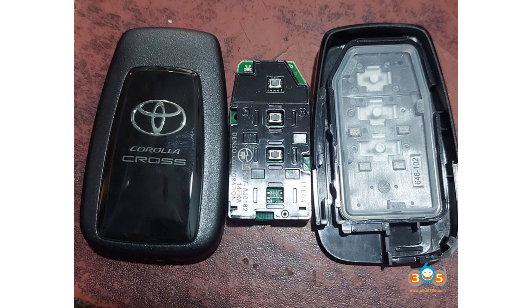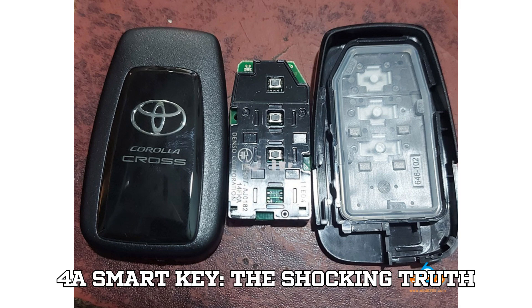Why your tools can't unlock Toyota's 4A Smart Key — the shocking truth.